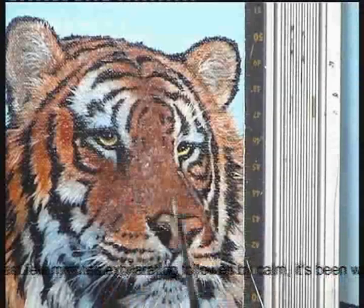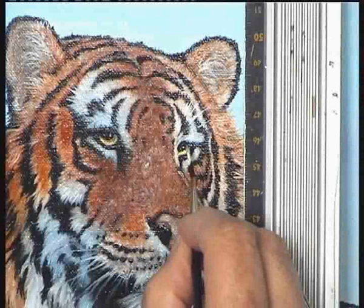I'm just putting a spot of Titanium White in, with just the merest hint of ultramarine blue, for the highlights now.